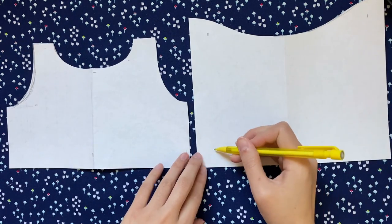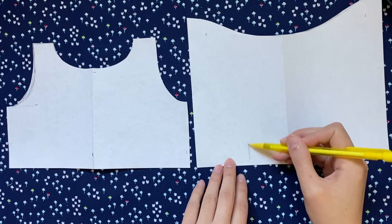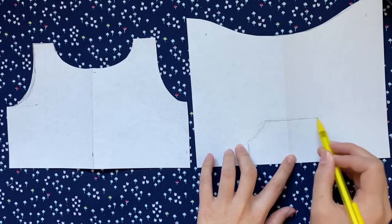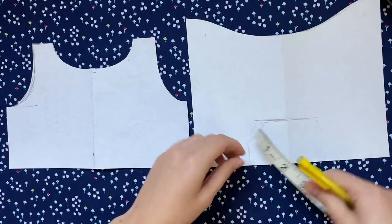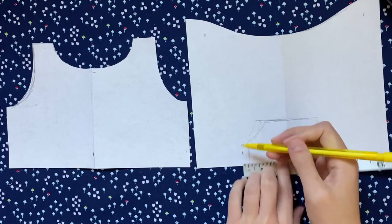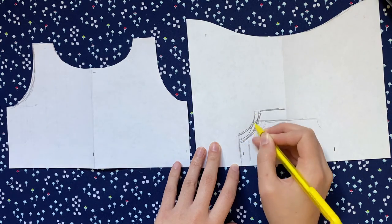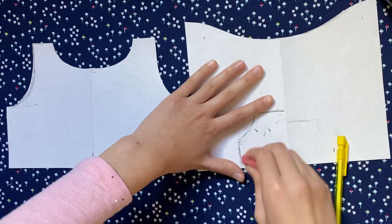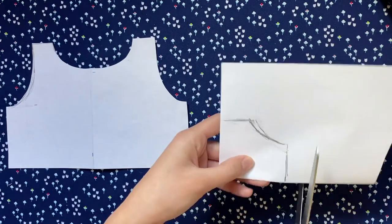Before moving on to the hood, I'm going to quickly sketch out a little pocket, which I like to add since a lot of hoodies have them. I'm looking at the front pattern and seeing around how wide and tall I want it to be and sketching that out on my paper. Once you've sketched how big you want the pocket, you'll want to sketch about a quarter inch border around it, because when you sew it to the hoodie you'll have to hem the edges and the pocket will get a lot smaller. After I have the shape I want I'm folding it in half and cutting it out.